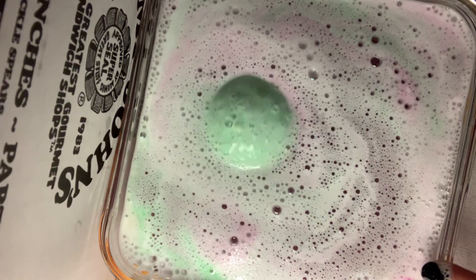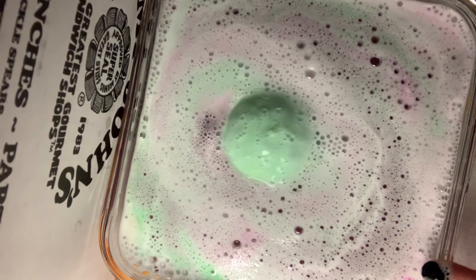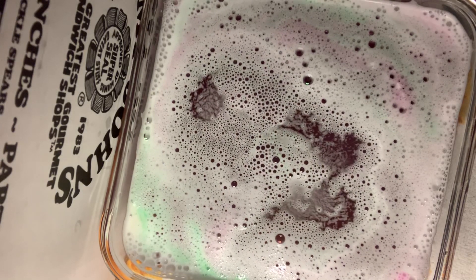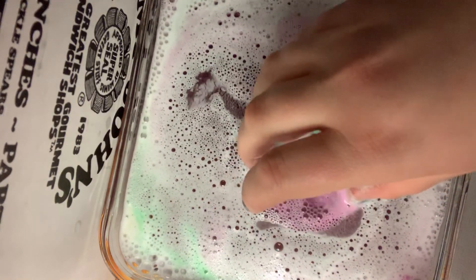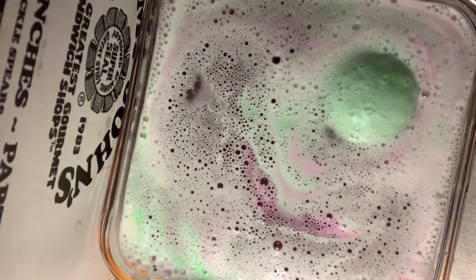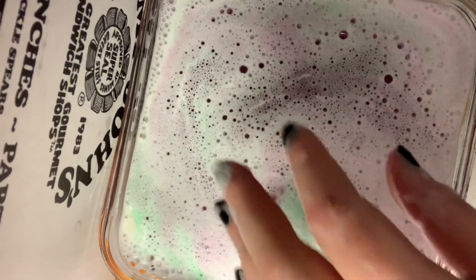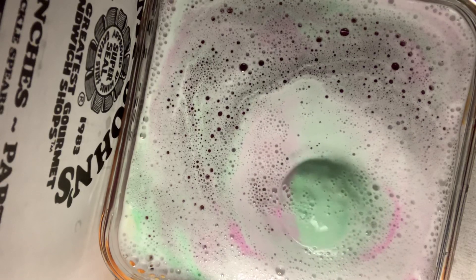I guess it does dance. It must be something about it though, because if you notice, the pink kind of stays at the bottom — it doesn't really dance all the way around. I apologize for the creaky noise that you hear, it's because this is a glass table.